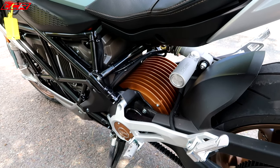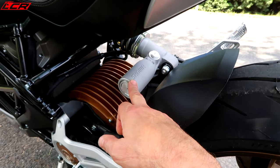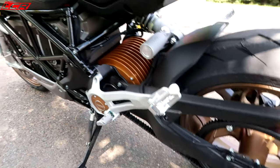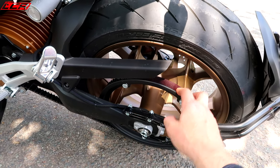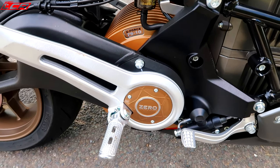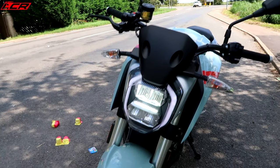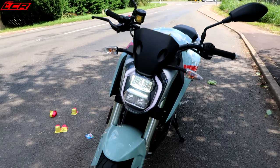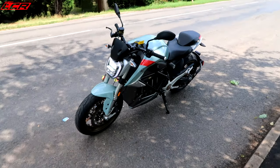That is the motor, of course — massive motor. Showa suspension. Belt drive, so you've not got to worry about chain maintenance. It's belt drive, which is a nice touch. And there is the motor again from this side. Headlights — it's good looking. Let's jump back on.